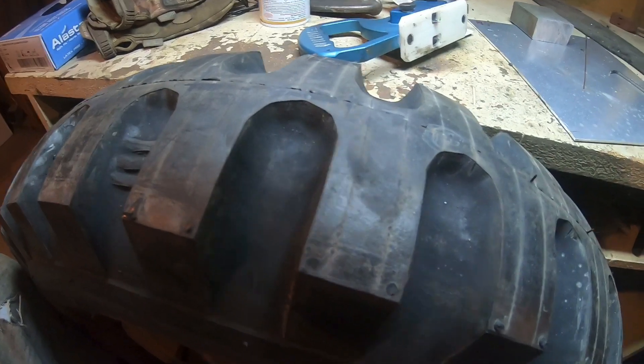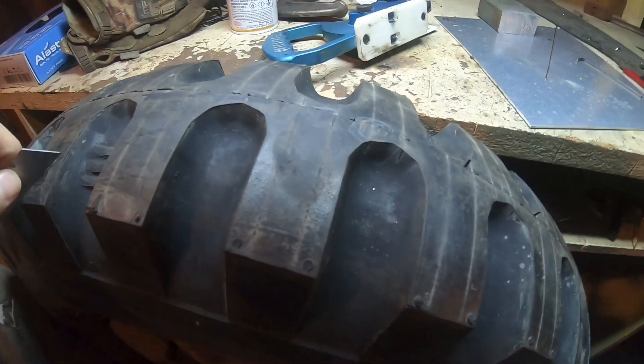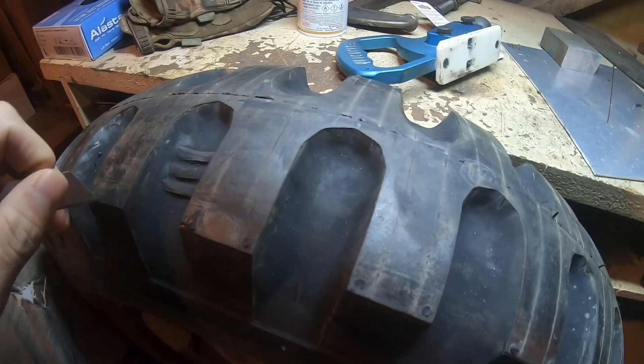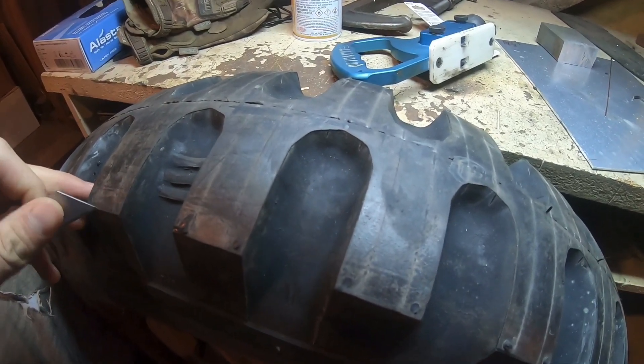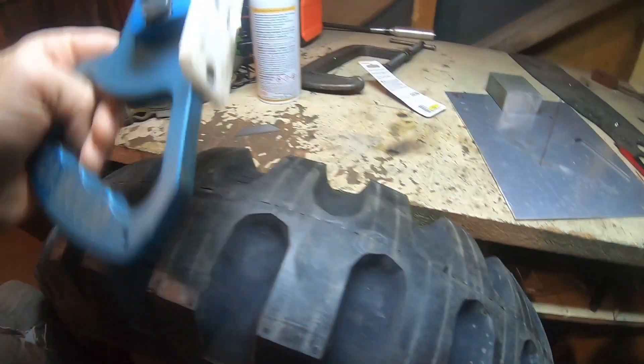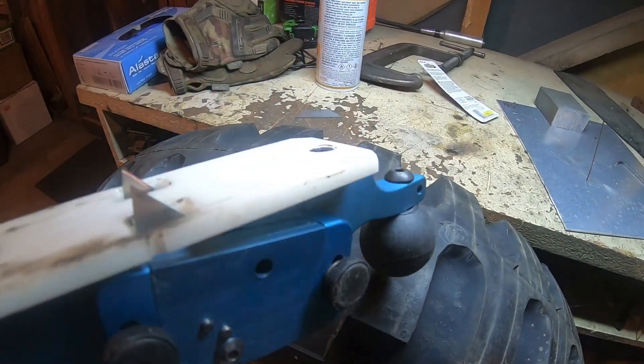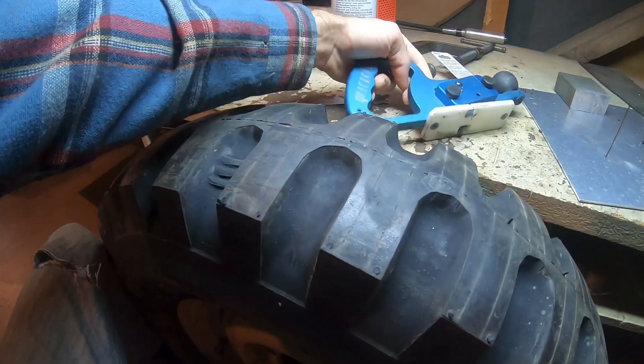It takes about 20 to 30 minutes per tire. It pushes pretty hard — this tire was out in the garage so it's cold, and I don't know if on a nice warm day it would cut easier. Also keep the blades sharp; these are brand new blades and it makes a big difference when you switch to a fresh blade.